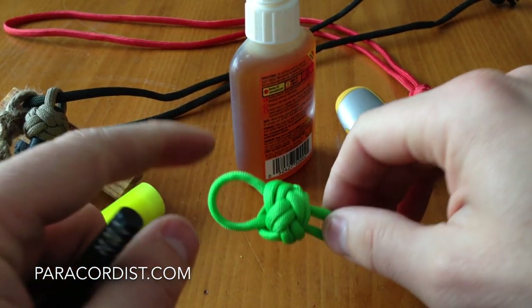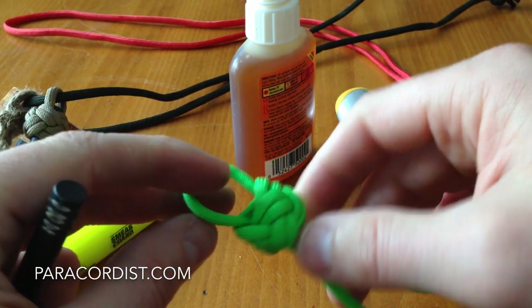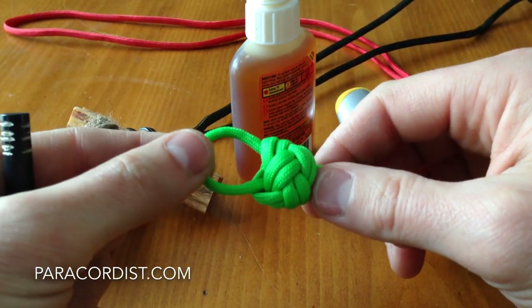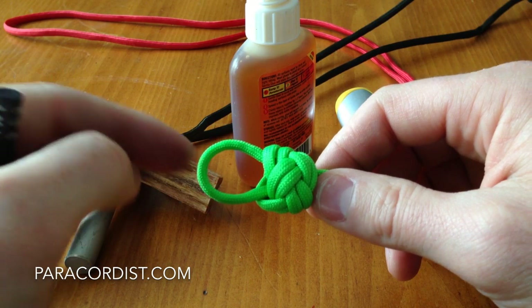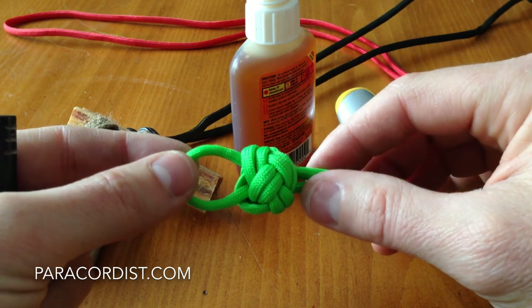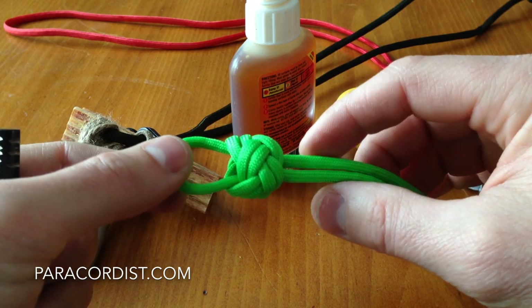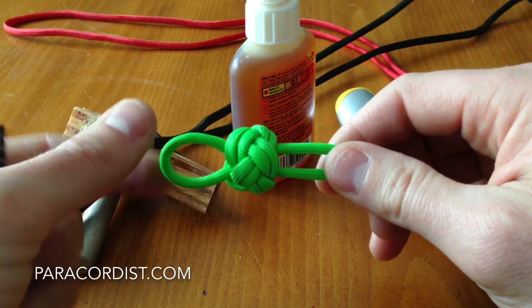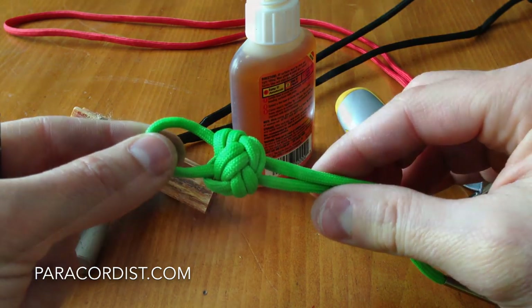Quick side note: this size loop I'm doing here is to add it to a kit. But you could also make this loop itself long enough for a hand lanyard, or long enough to wear the Firesteel by itself as a necklace — certainly a minimalist kit.